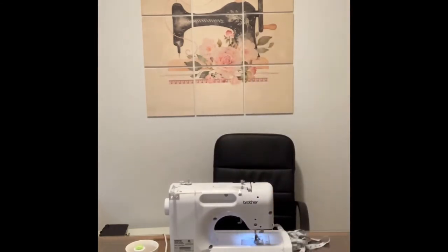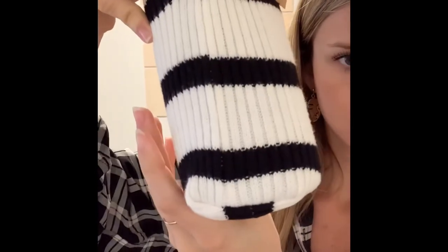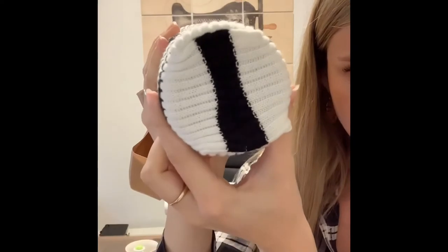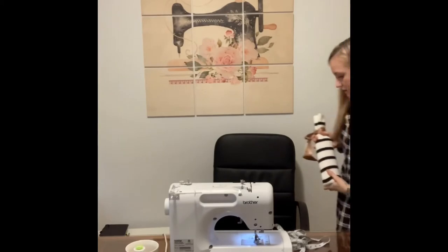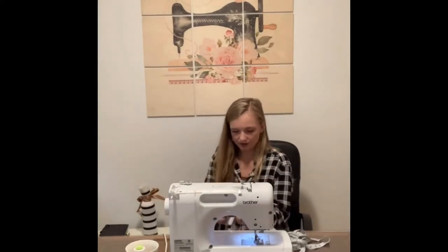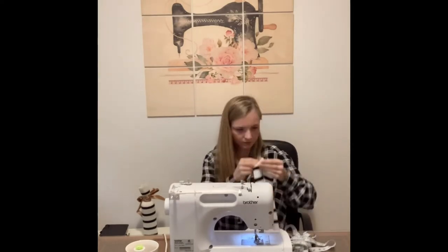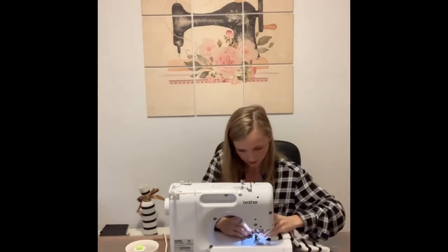What this looks like up close is the boxing out — you'll see that a lot on tote bags and that type of thing. I've measured about an inch and am sewing straight across.